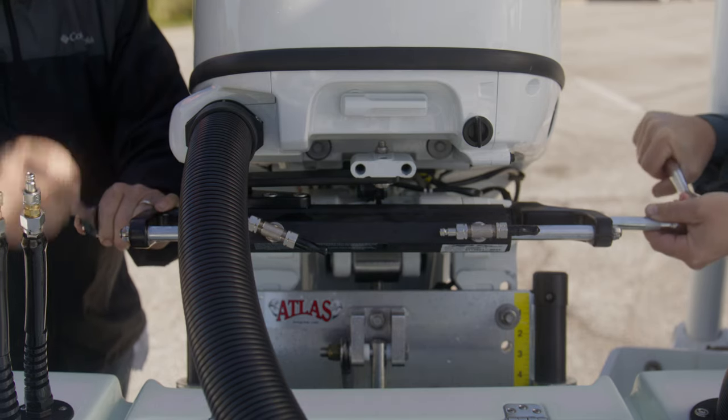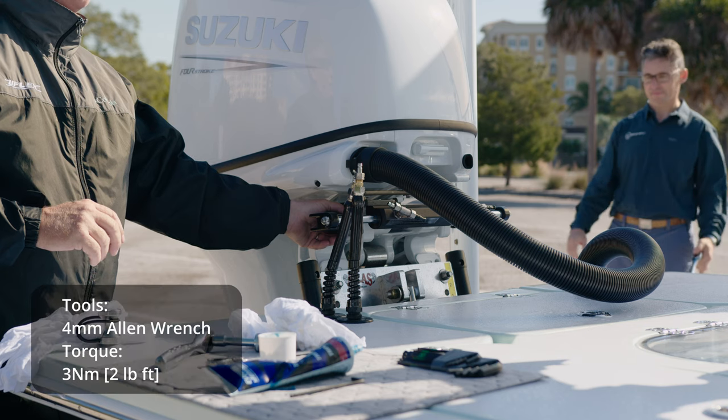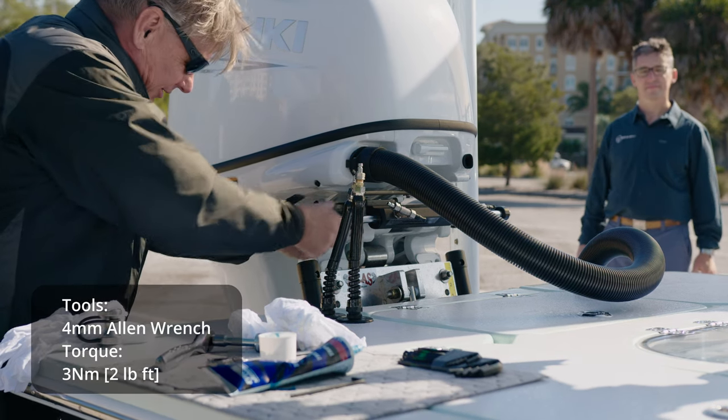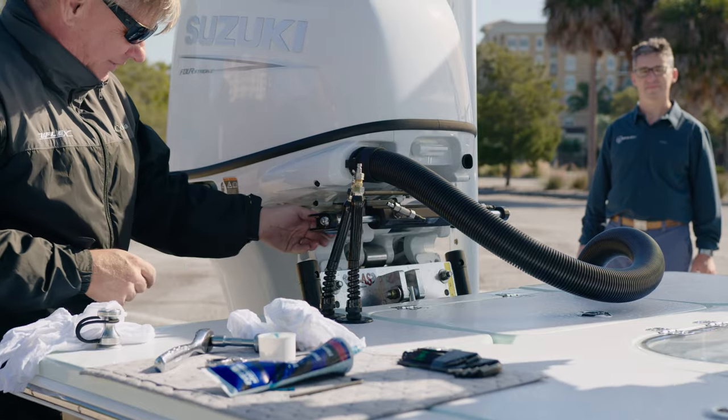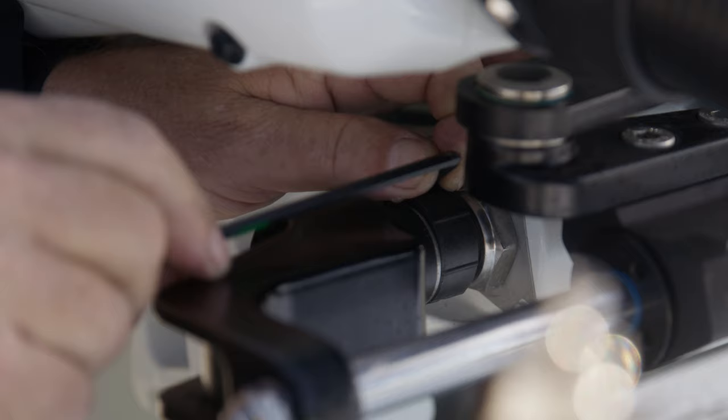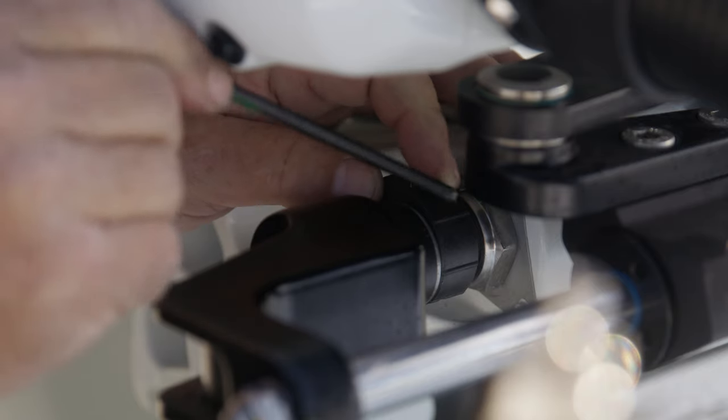Make sure to bend the tabs on each safety washer. Now that we have our tilt tube rod installed and spaced correctly, we can finish the installation by manually unscrewing the tilt tube collar to eliminate the residual side clearance. Remember to tighten the bolt on the collar to lock it in place.